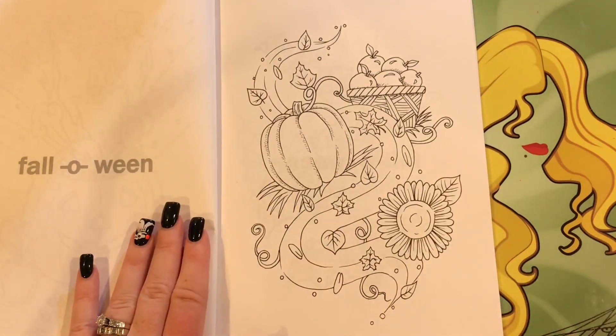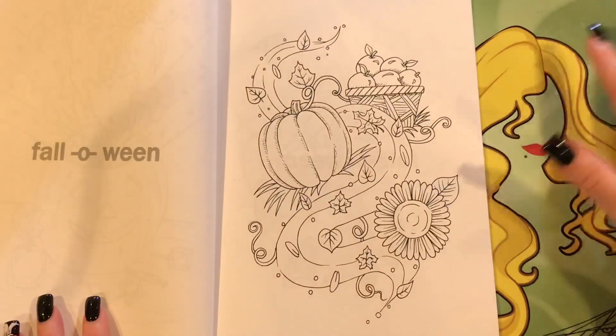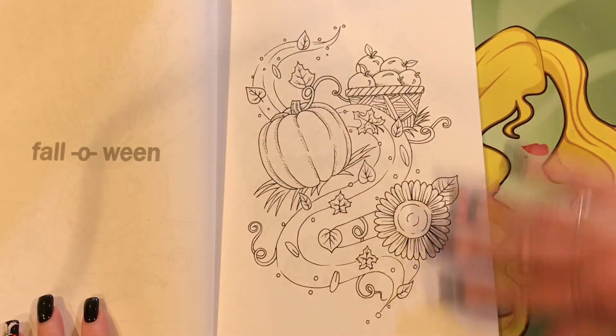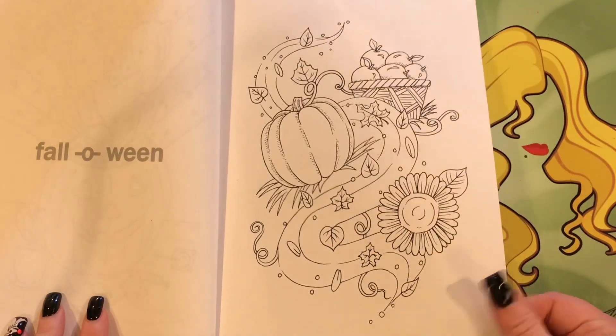I think they're really cute. This one I really like — it's just kind of simple and it just reminds me of fall just whooshing in with the wind. I don't know, there's something about it that just calls to me. I like it.